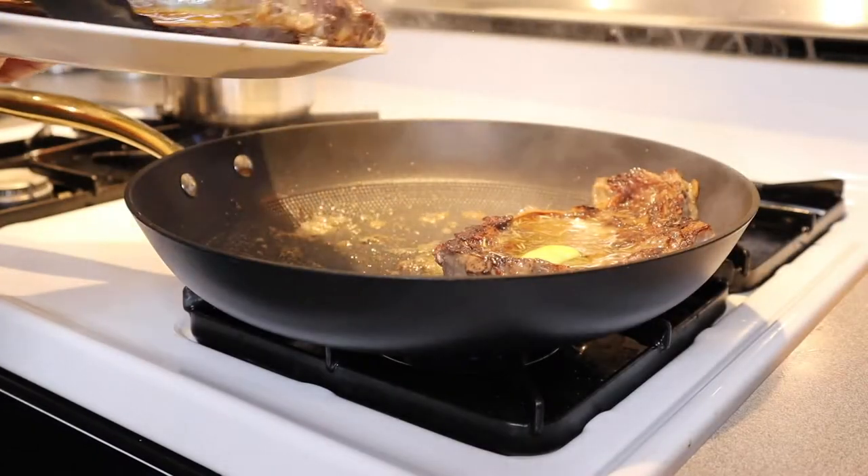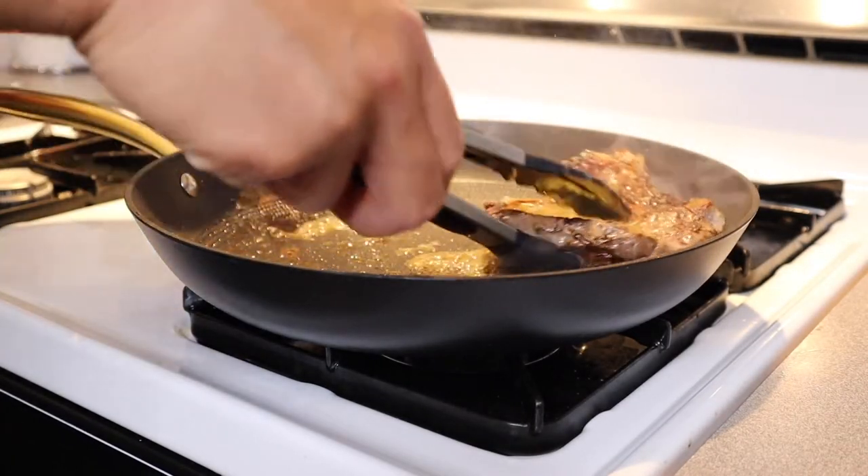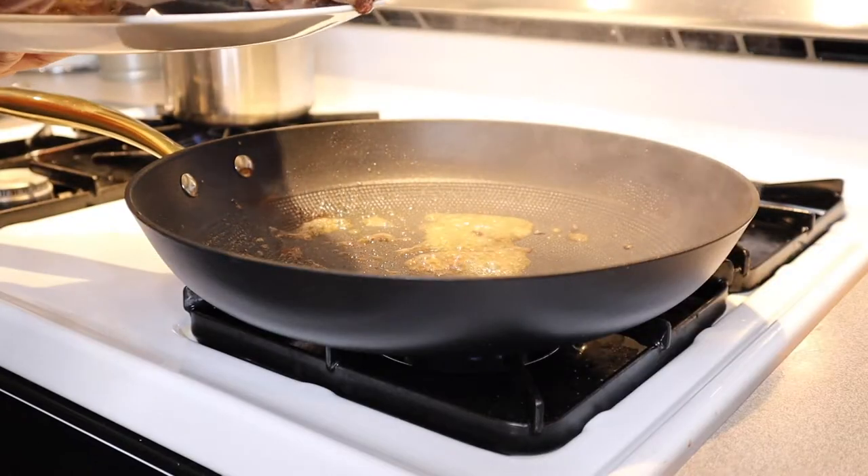Sometimes with non-stick pans you don't get that same really nice cooked look, and I was really happy with how these steaks turned out.